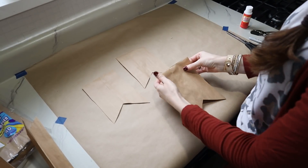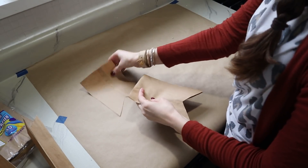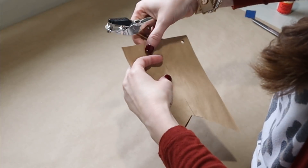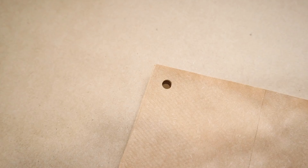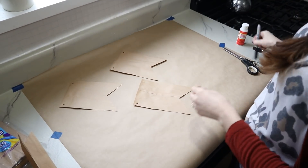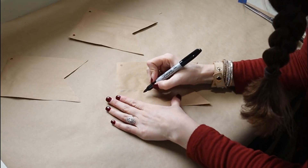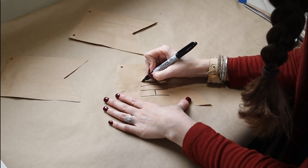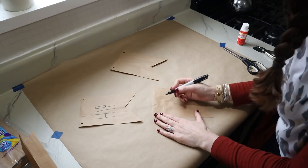Now we need to punch holes into the corners of our banner pieces. I'm stacking them together so the holes will all be in the same place, then using a hole puncher from Dollar Tree to punch through all the corners so we have a space to run our string through. Now I'm going to write 'hip hop' onto my bags in a Ray Dunn style — it doesn't have to be perfect. Farmhouse style is not a perfect thing.